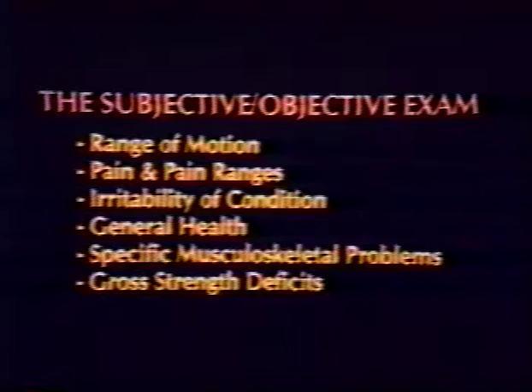Factors which need to be addressed include a full patient history, range of motion, pain level and pain ranges, irritability of condition, general health, specific musculoskeletal problems, gross strength deficits, and cardiovascular status. The results of the evaluation will indicate if isokinetic testing or rehabilitation is necessary.